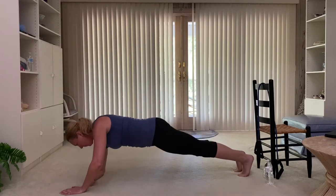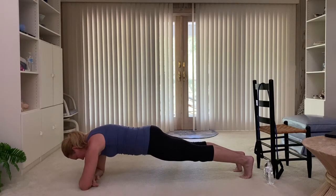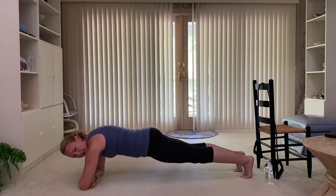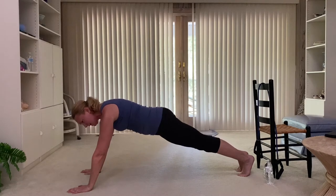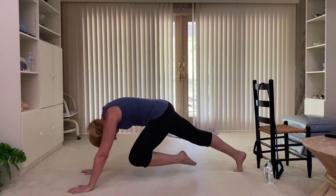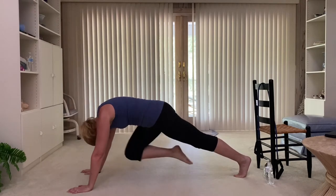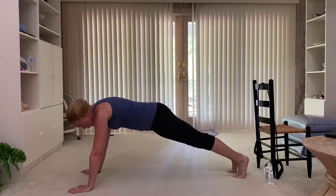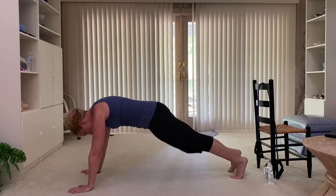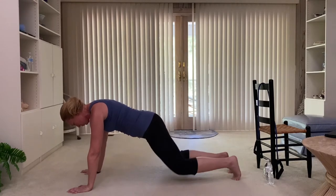Come on down to elbows. Stack them under the shoulders, hold here. Eyes down, nice long neck, hips down. Hold. Go back up, right into a mountain climber — really slow. Tuck that knee, push it back. Drop the head as the knee lifts — in. As that knee comes forward, the head goes down. Two more — core tight, stay lifted. Four, three, two. Put those knees down, sit it back.